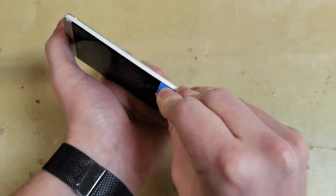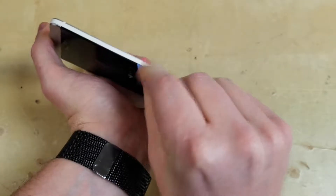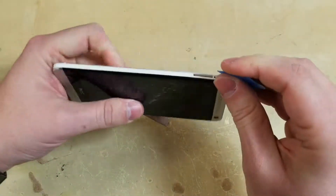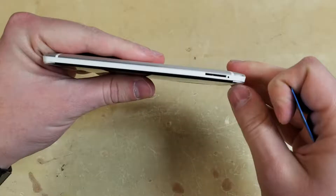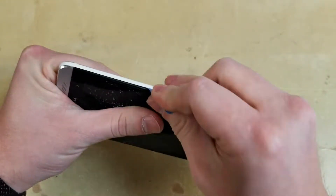Now you will use this to cut through the adhesive that's holding the side together. This side has weak adhesive while the other has very strong adhesive. The rest of the phone is held in by clips. I find it easier to use this area to open up the bottom and the top portion. Just make sure to do it carefully.